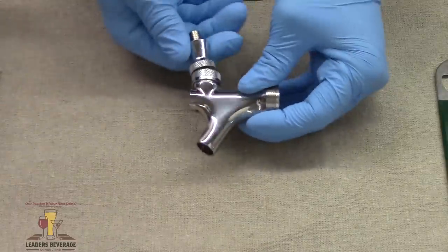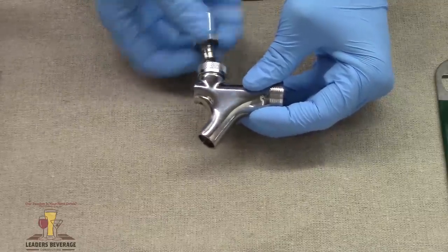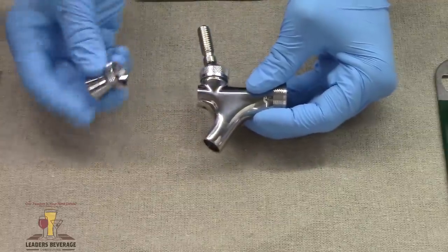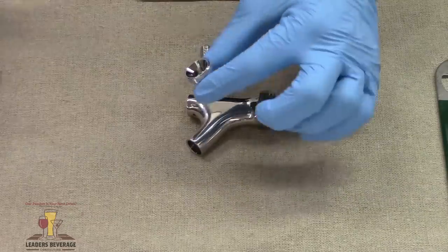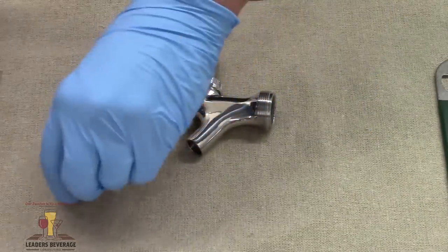So let's take this apart. This is called the collar. You'll take the collar off, and then you're going to use a nylon brush — get inside that collar the best you can, then put it to the side.